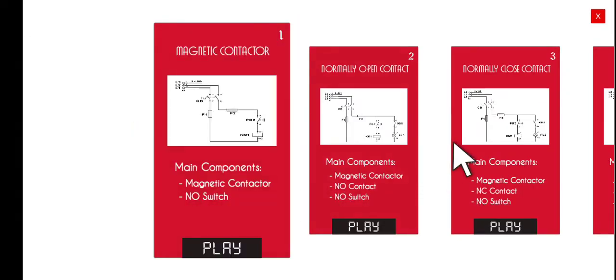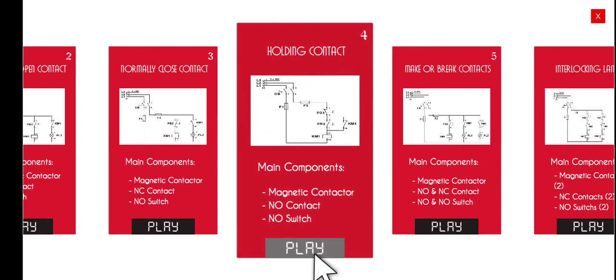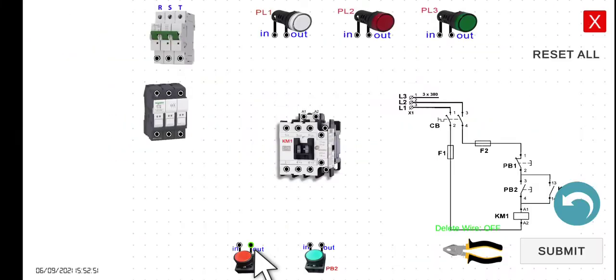Magnetic contactor — the fourth activity is the holding contact. Let's click play and then normal mode. Before we start wiring this diagram, let's explain first the purpose of why we have a holding contact.